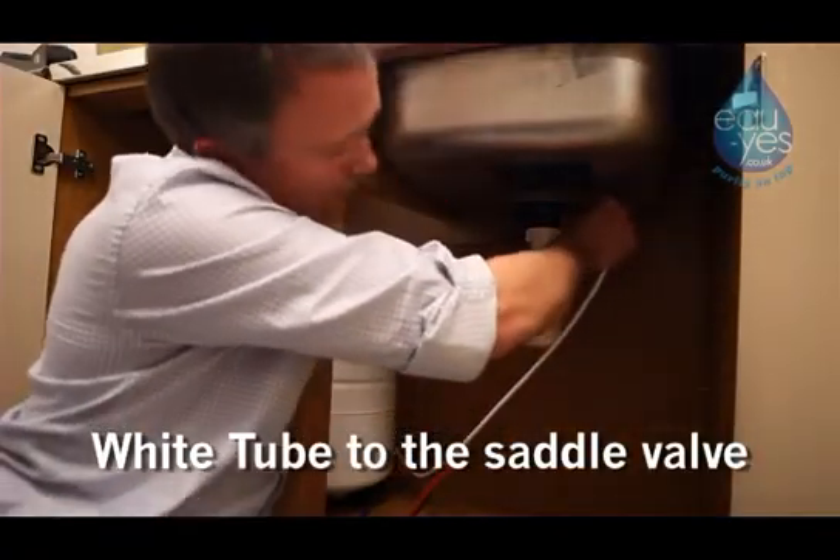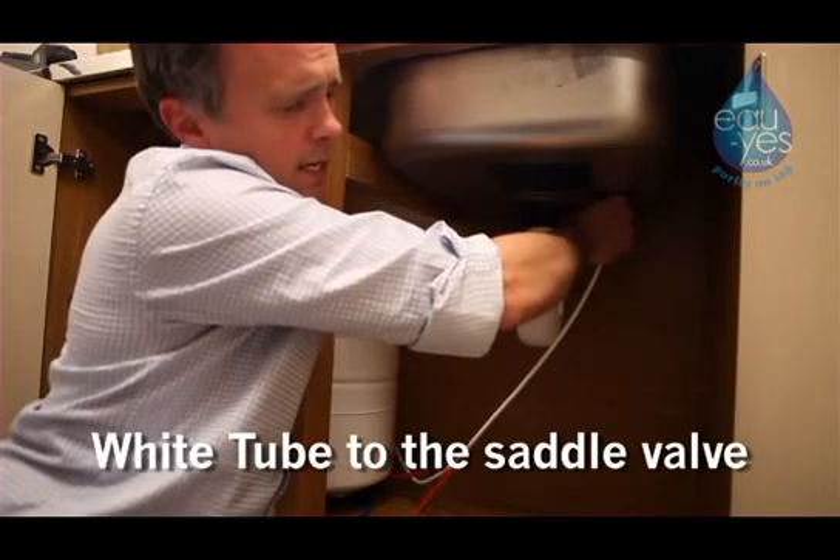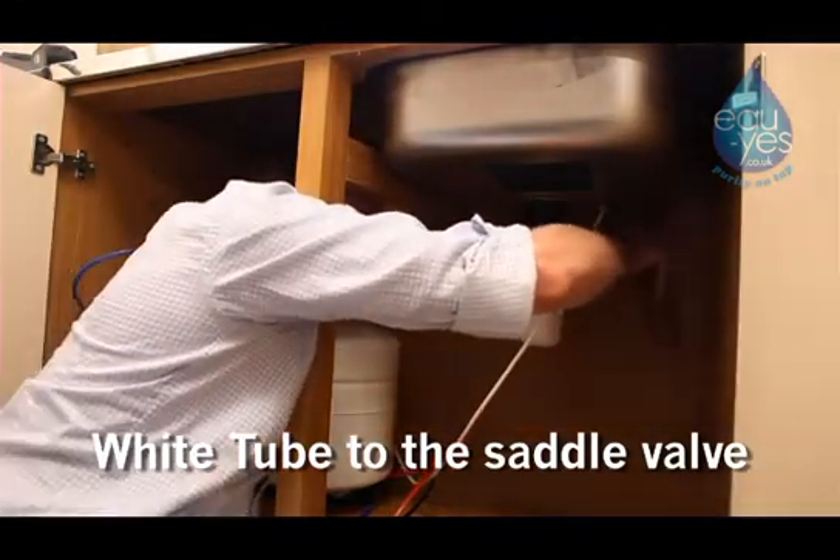Slide the nut from the saddle valve over the end of the white pipe and attach the pipe from the filter system to the saddle valve. Tighten with a spanner.